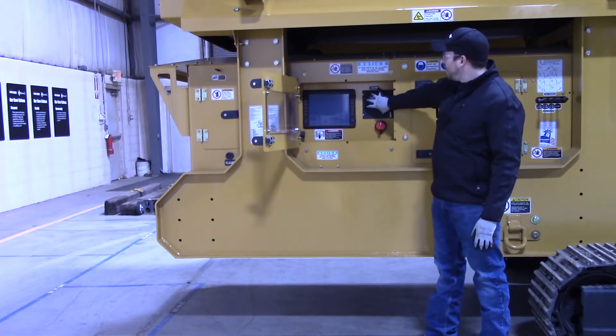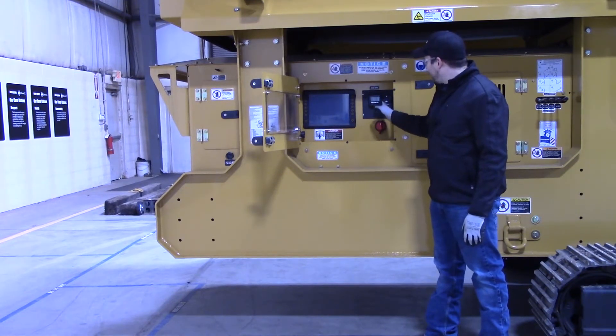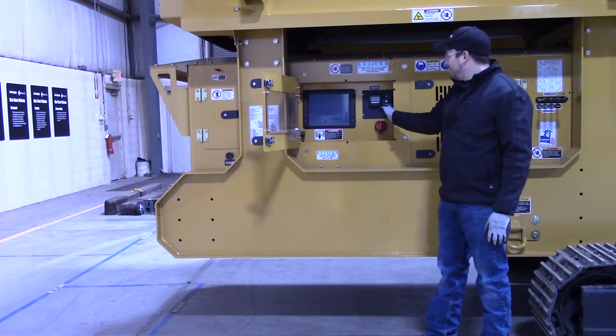You've got your engine control panel here with your engine display, your throttle control here — you can see the rabbit and the tortoise there — and then your key switch is there as well. We've already got the keys in it.